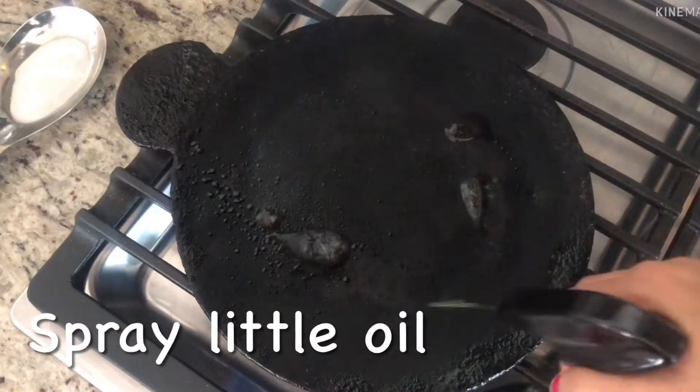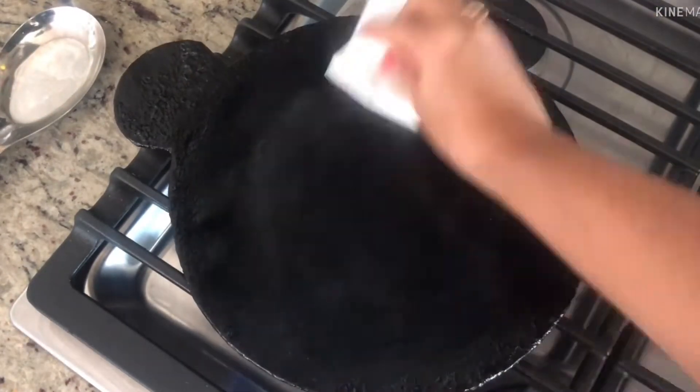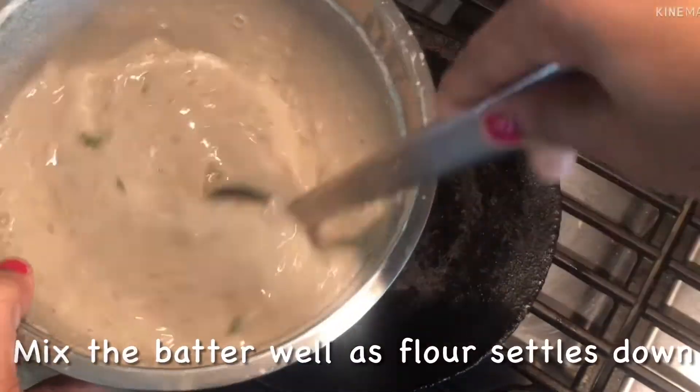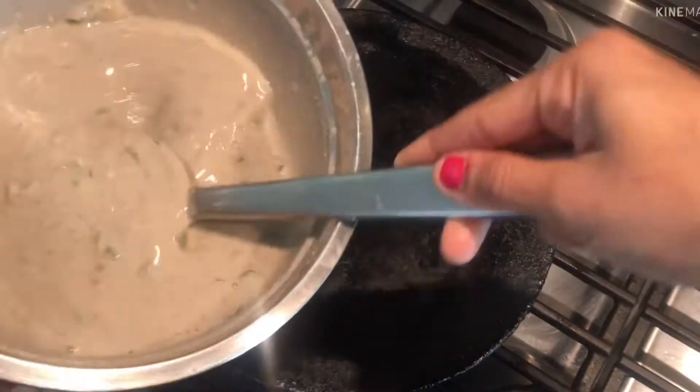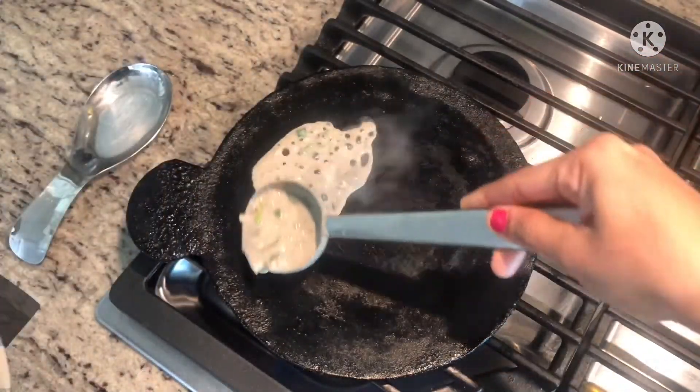I will heat the pan and grease it with a little oil. Make sure the pan is properly coated — grate the pan and mix it with a little oil. I will heat the pan.